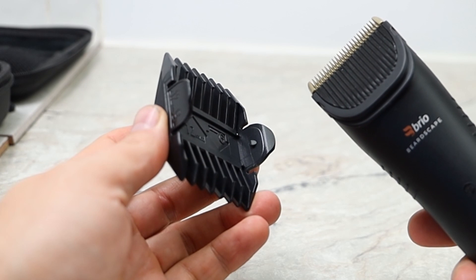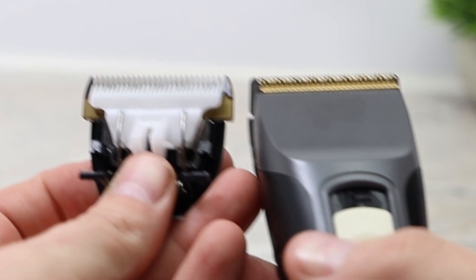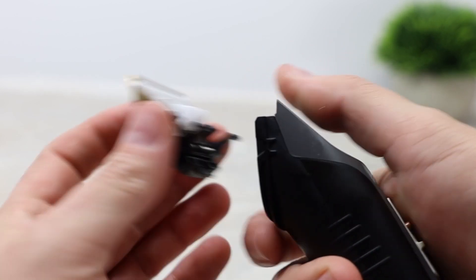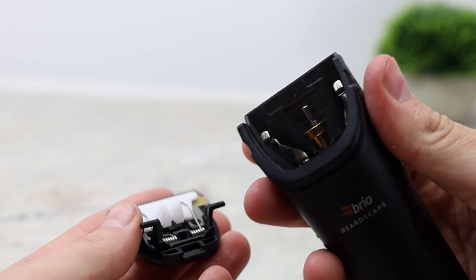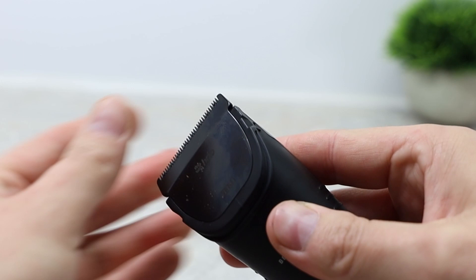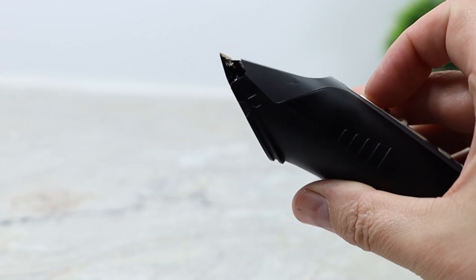To charge the Brio Beardscape, simply have the cord facing away from you and the screen facing you — it will sit down nicely and immediately start charging. To change the blades, take your thumb and gently push down on the comb of the cutter and it will pop right off. To put a blade back, there's a little tab on the back side of the cutter that you place into the Brio, then lean the teeth section back and it will pop right into place.